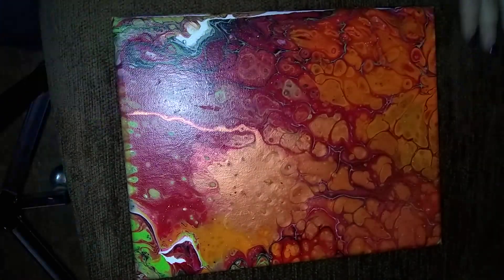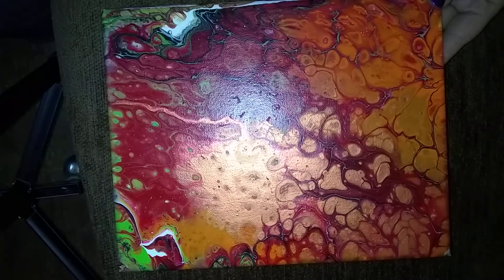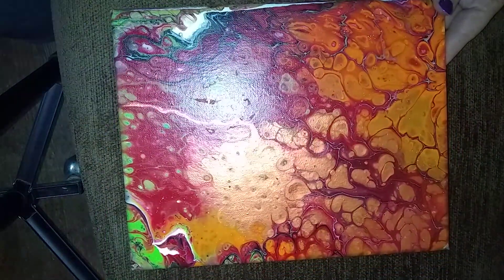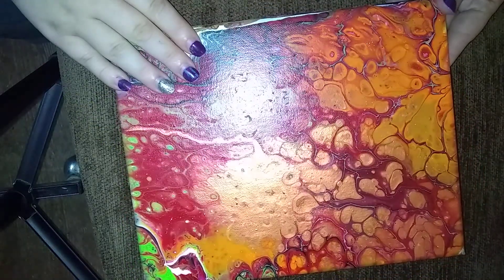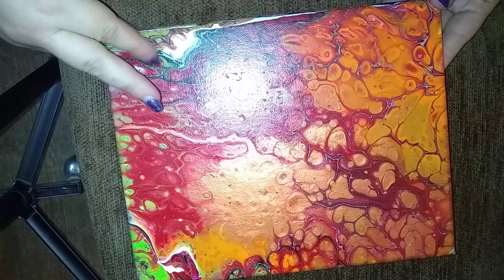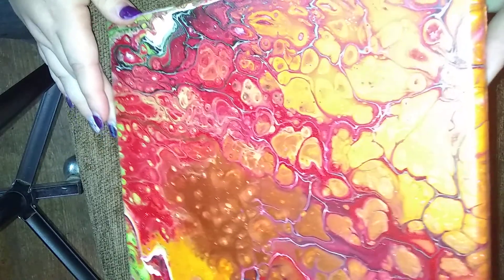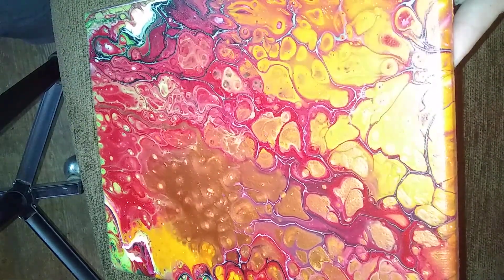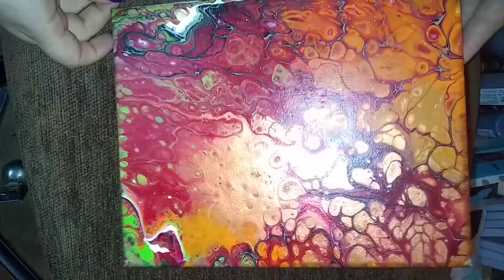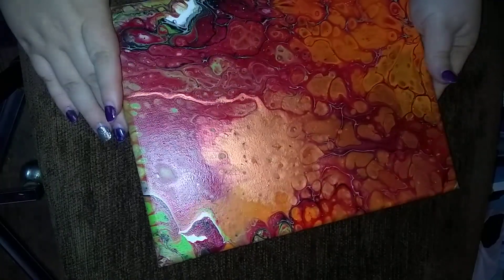Number four was a Pharaoh Family Fan Club challenge piece — orange, red, lime green, bronze, white, and black. It's got some neat cells but I'm just not sure about it. I'm not in my usual room so the lighting isn't cooperating, but this is number four. Let me know your opinions.